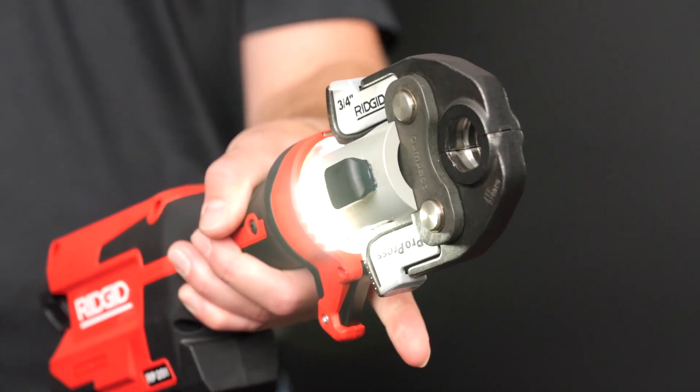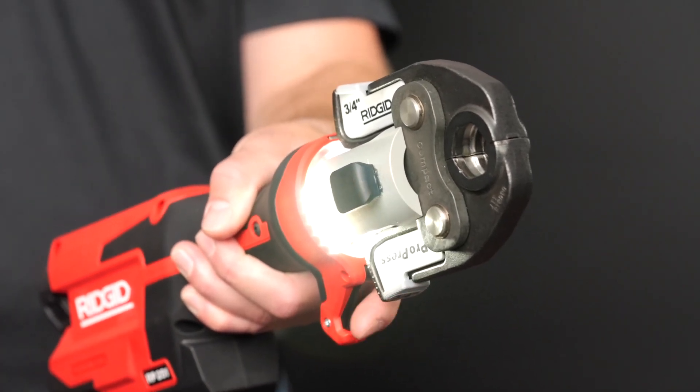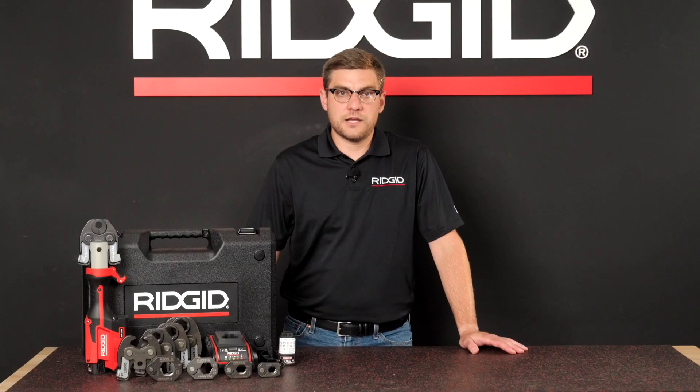Insert a fully charged battery into the tool. The tool will not be on until the trigger is pressed and released. The second trigger pull will operate the tool. To prepare the connection, follow the specific instructions for the press tool attachment being used and the fitting manufacturer's specific installation instructions.